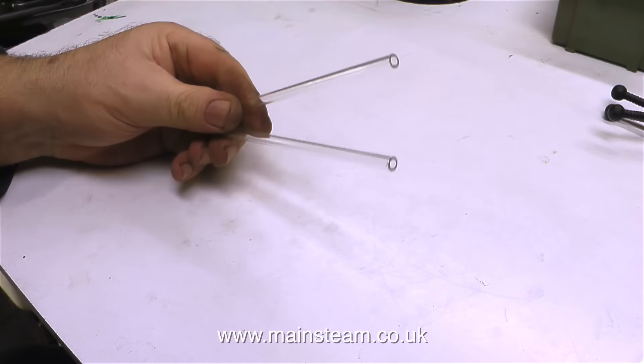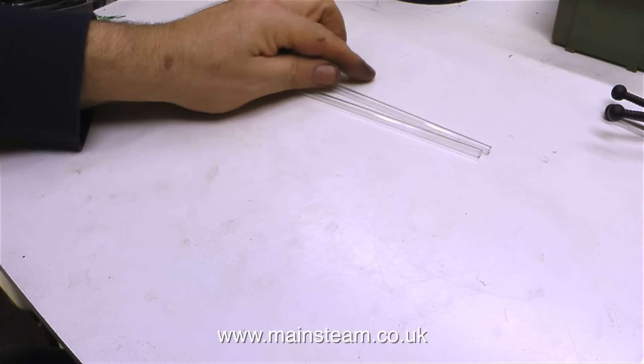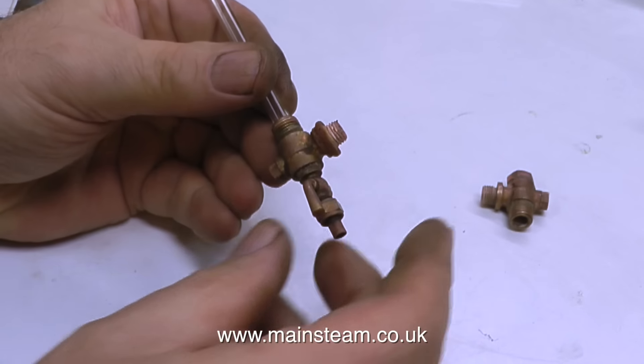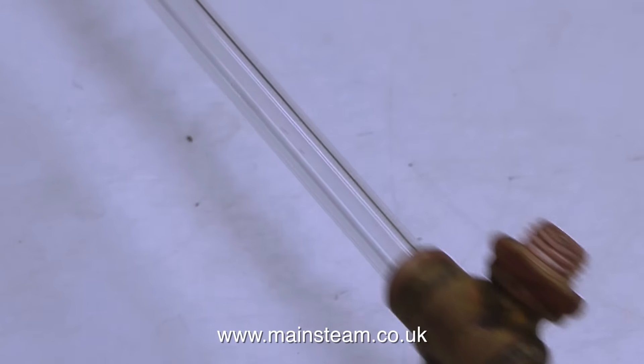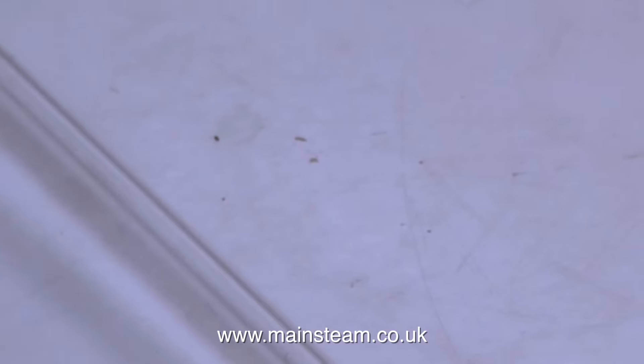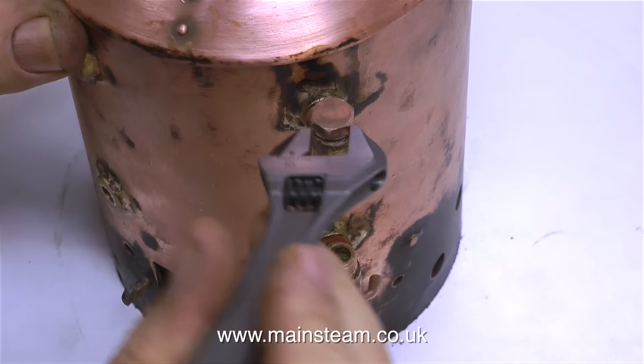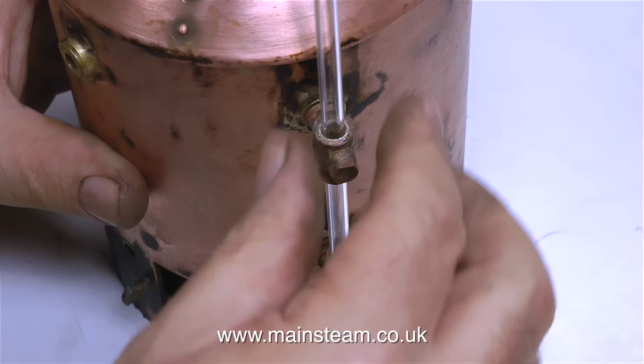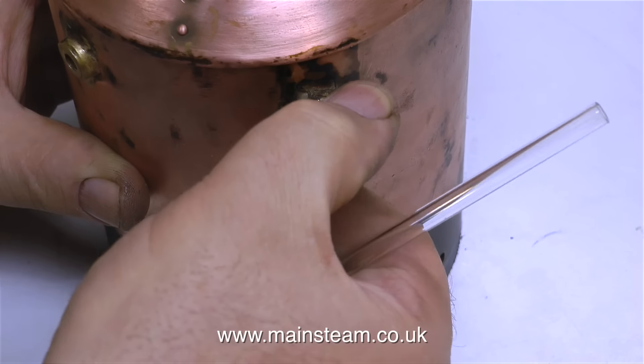I also bought a pair of boiler water gauge glasses. This length of water gauge glass is 3/16ths of an inch in diameter to suit the fittings, and as you can see it's far too long. What I'm about to do is show you how to fit a water gauge glass, but I'm not fitting it permanently — I will be taking it off almost immediately once it's done.